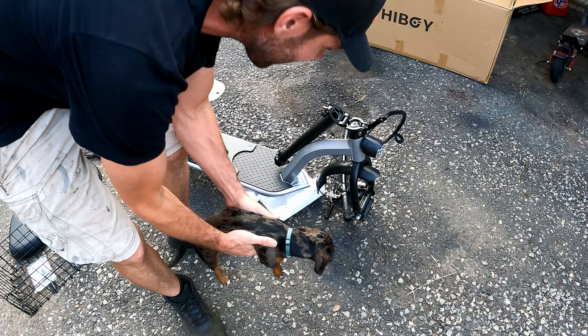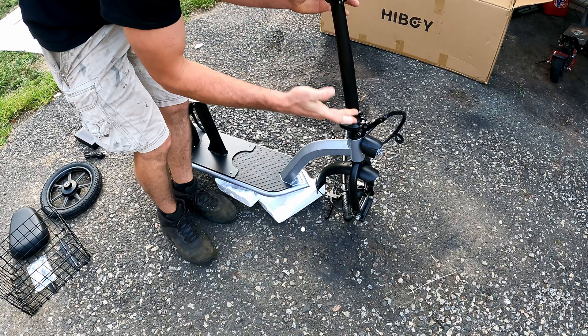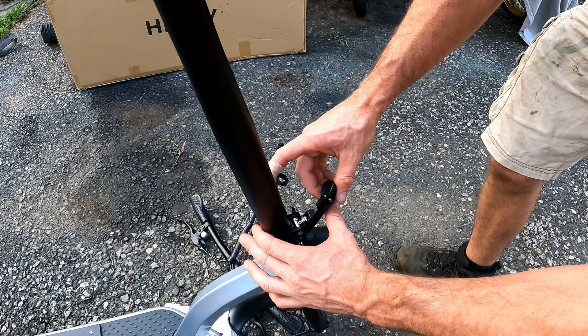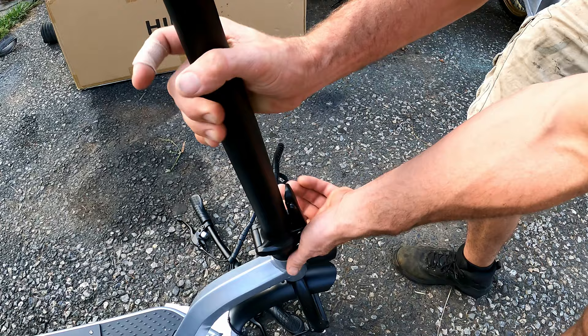You're going to start assembly by folding the bars up. There's a nice tight action on that hinge — not sloppy at all. Fold it fully up, and I was trying to push the pin down, but you leave it right in its spring-loaded location. Then simply push that in and it locks with a nice positive spring-action lock. That bar is going nowhere. To release, pull up, pull out, then fold down.